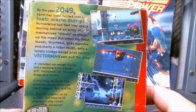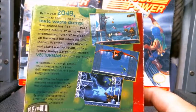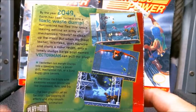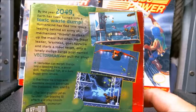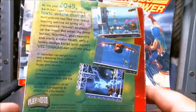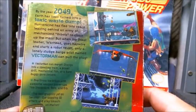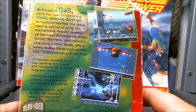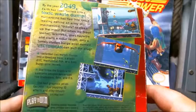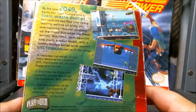By the year 2049, Earth has been turned into a toxic waste dump. Humankind has fled into space, leaving behind an army of mechanized orbots to clean up the mess. But when the orbot leader Warhead goes haywire and starts a robot revolt, only a lonely sludge barge pilot named Vectorman can pull the plug.